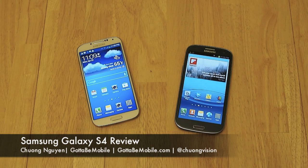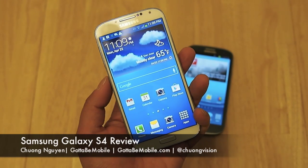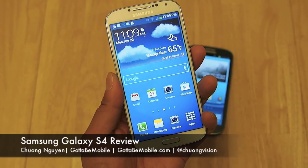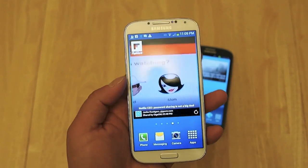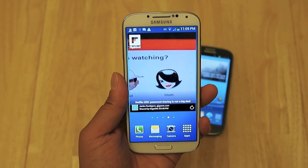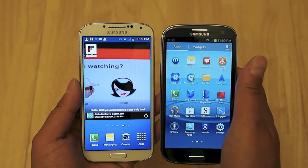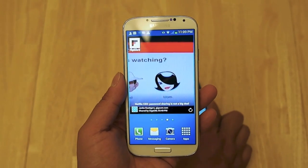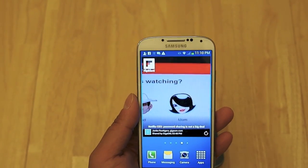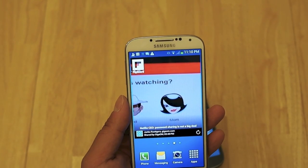Hi everyone, I'm Chang Wen for Gotta Be Mobile, and in this video we're going to take a look at the newly launched Samsung Galaxy S4 smartphone. The review unit I have is coming from Sprint, which supports Sprint's 4G LTE network. We're going to look at some of the new features of the Galaxy S4 and compare it to the Samsung Galaxy S3. Samsung says it has packed over 160 new features on the Galaxy S4 from the Galaxy S3. We won't have enough time to cover all of them, but we're going to cover a few of our favorite features and highlight some of the new software changes.